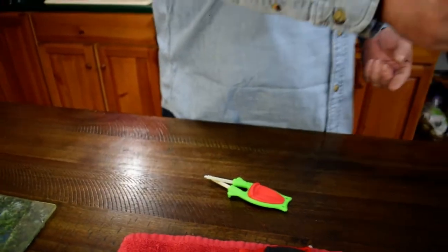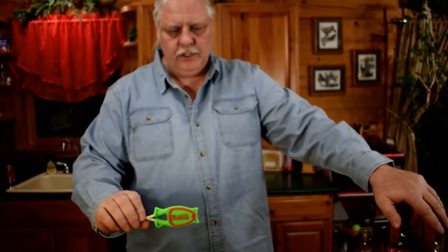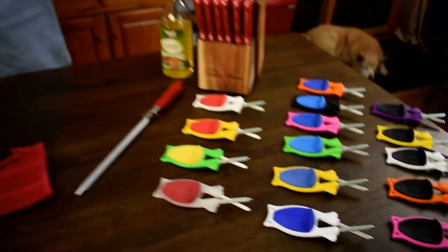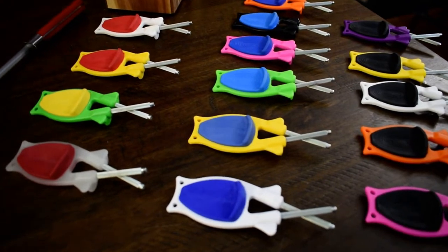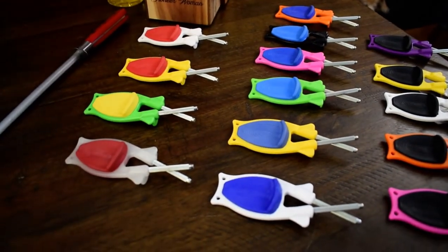You can sharpen your scissors, lots of different things — anything in the butcher block you can sharpen, machetes, katanas. Give us a try — Block Sharpener. We pay shipping, money back guarantee, and they come in many colors. All colors work the same. Nowadays we've got something like 32 different colors, and a few are limited edition.